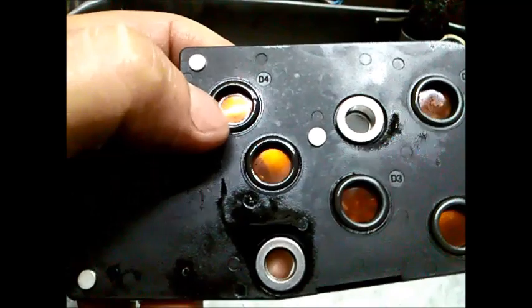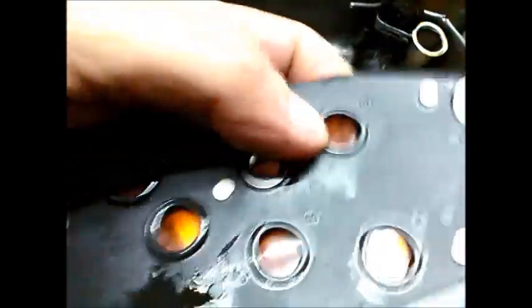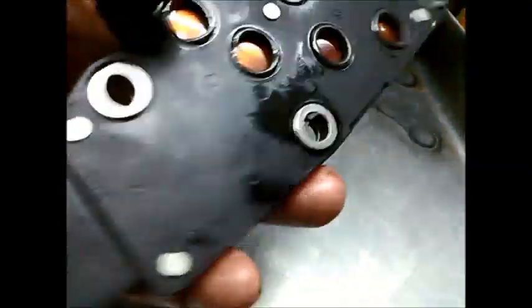There we go — I've cleaned it out. You can see this one up here where my thumb is, that's D4. Then you've got D3, D2, and reverse. There's a little stamp that shows you which switch does what.